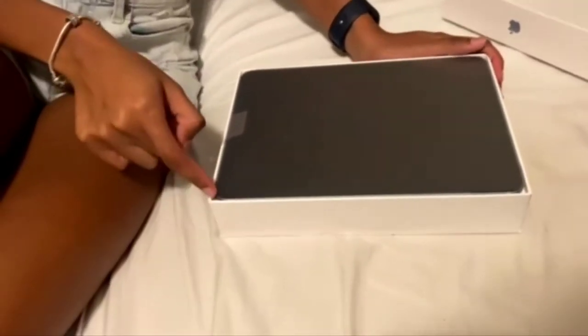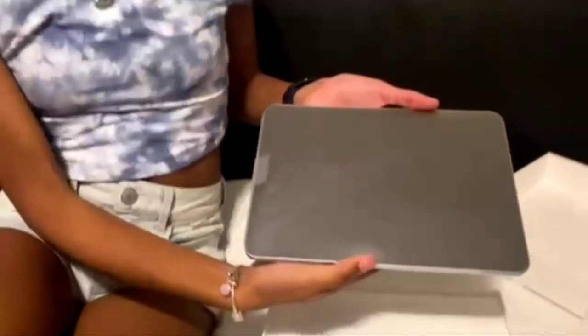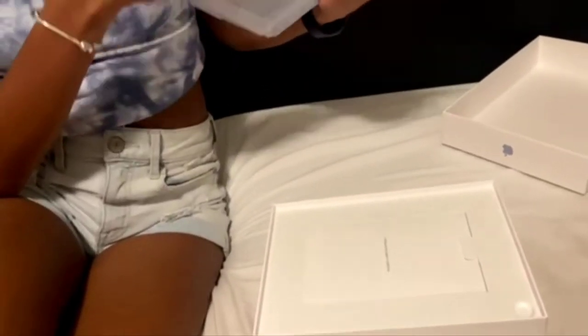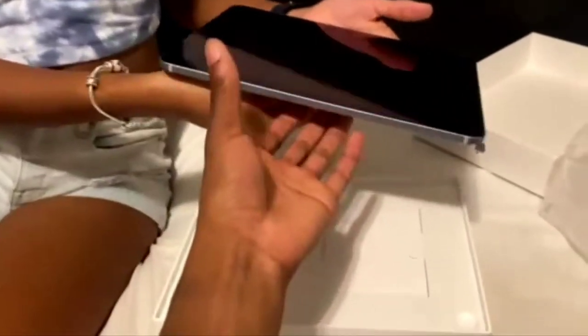Here's the iPad. Oh, here's the satisfying part — taking it out. I think you pull it — yep. Look at that, that's nice! And this is all the paperwork, which no one really cares about.